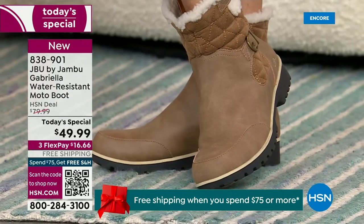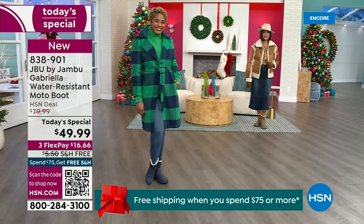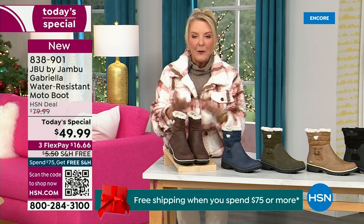For those of us who live in the warmer states, it's lightweight, incredibly comfortable, super flexible, and incredibly stylish. Wherever you are in the country — whether you're having six inches of snow, six feet of snow, or no snow at all like in Florida — this is an awesome boot for you.